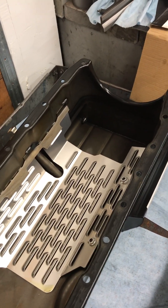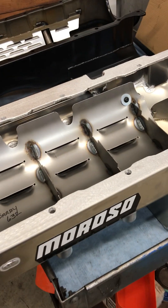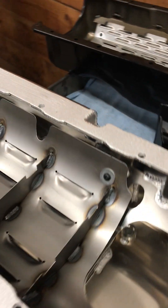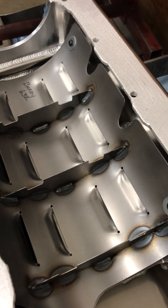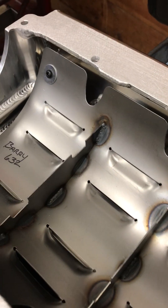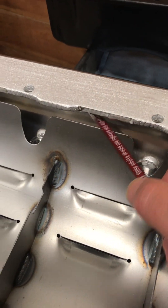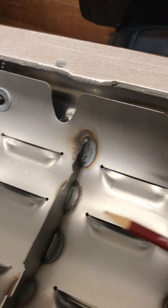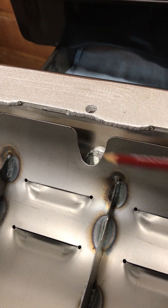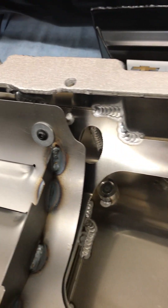I'm gonna upgrade this engine for drag race duty. We have this pan here — an eight-quart pan from Moroso, fabricated aluminum, extra thick rail. The windage tray is much more complex with partitions. There's also a really generous kickout area here, so the oil can be stripped off from the crankshaft, kick out there, drop down behind the windage tray, and find its way back down to the sump.